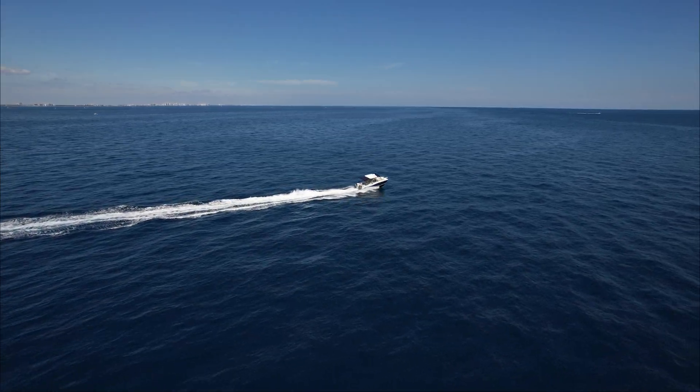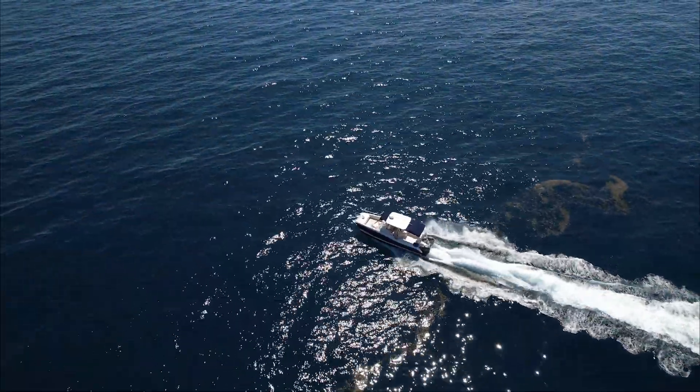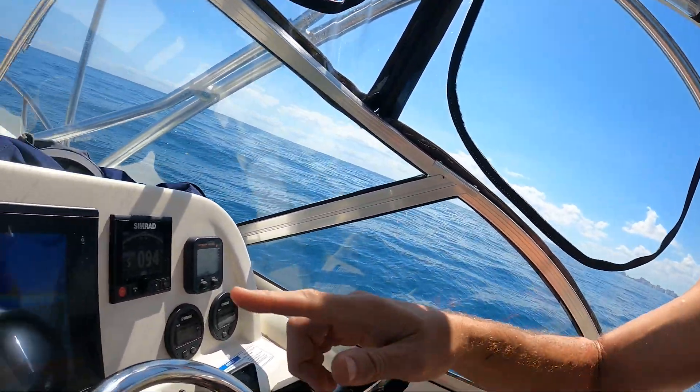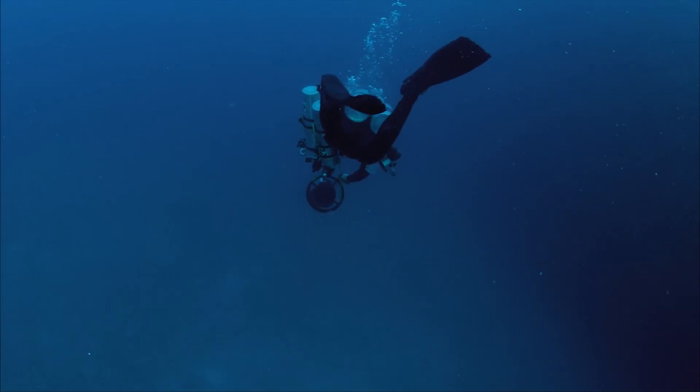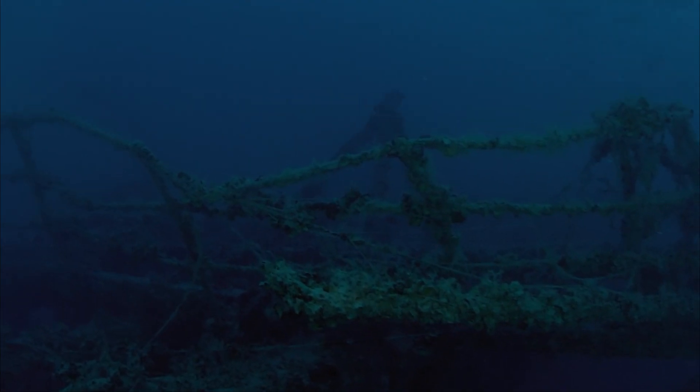Today I'm installing and testing dual Garmin GT54 UHD transducers into a 2012 WorldCat 255DC. With this technology, Garmin promises unparalleled views of submerged structures, which would be incredibly useful for finding shipwrecks.